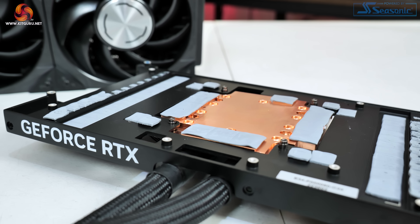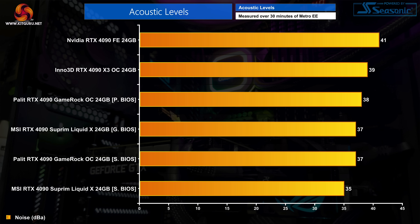Noise levels though is an area where the Supreme Liquid X does very well. Using the gaming BIOS we saw noise levels hit 37dBA, and this dropped by 2dBA using the silent BIOS, which has a more relaxed fan curve for both the radiator fans and the fan on the card itself. That said, I did unfortunately notice a bit of coil whine in certain situations, which was also exacerbated when overclocking the card. It's not terrible but it's worth noting.